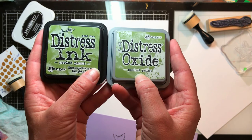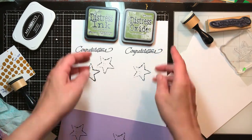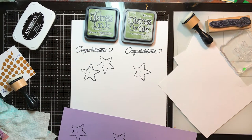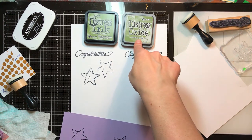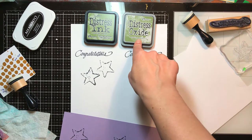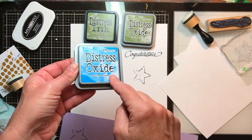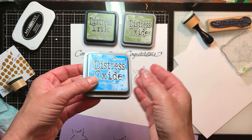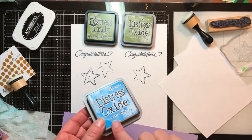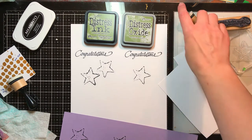Distress ink came out earlier and has been said to be the superior product for blending by some — we'll see. In many instances they come in the exact same colors, though there aren't as many colors in the distress oxides yet because they haven't been out as long. You could have, for example, salty ocean in both distress ink or distress oxide. So if you're trying to purchase a product for something specific, be sure you're paying attention to which one it is.